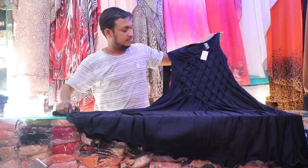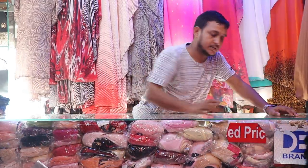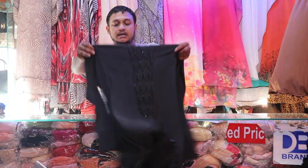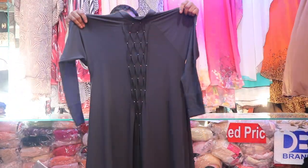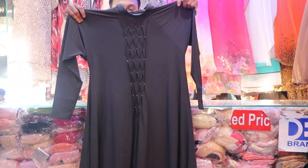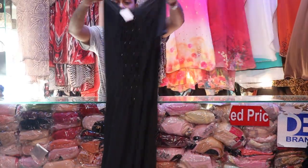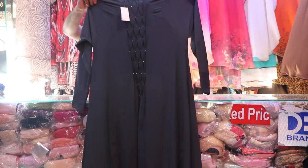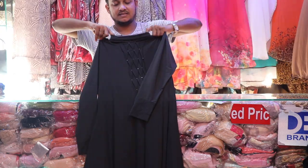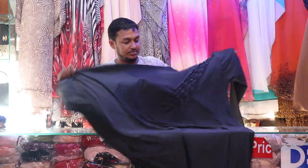Let's see the color combination. This color is very beautiful. This color is very stylish. This is an Iranian burka, which is Dubai. This is a front part, back part, similar. Very beautiful. This is a stitcher. This is a zipper. This is not a stitcher. This is very beautiful.